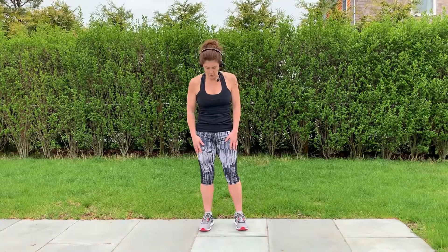Hey, it's Joyce, the pack leader here at 99Walks, talking about side walking. So you're going to start with your feet about hip distance apart, bend your knees a little bit, and you're just going to walk, keeping your chest tall as always.